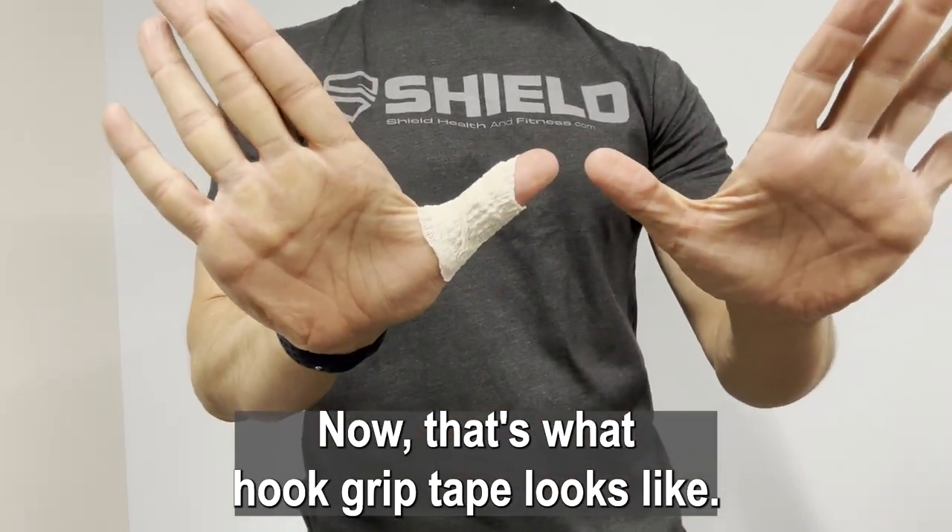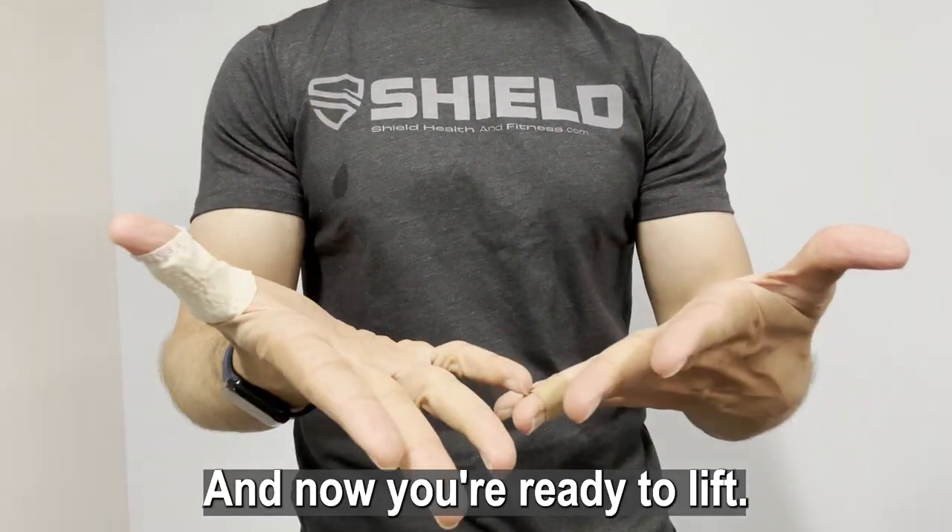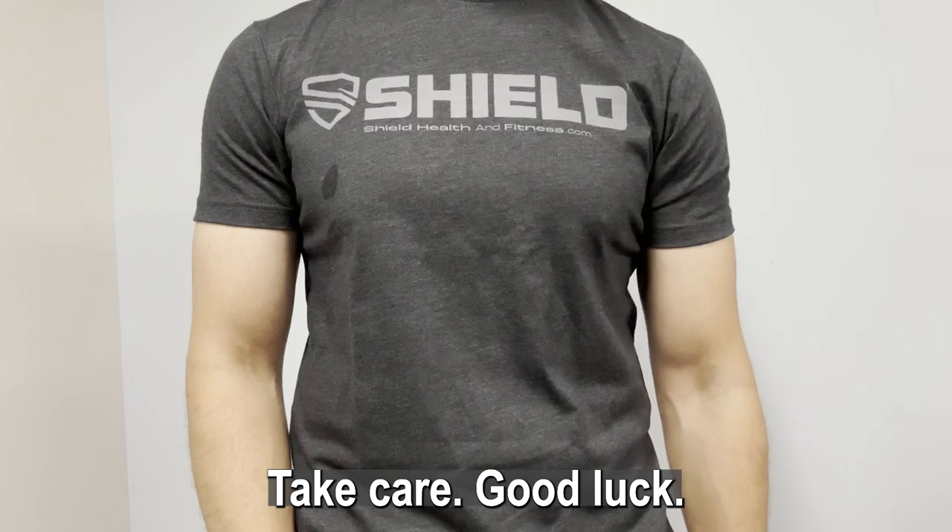Now that's what Hook Grip Tape looks like. That's what the Hook Grip looks like. And now you're ready to lift. Hope this helps. Take care. Good luck.